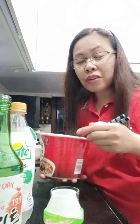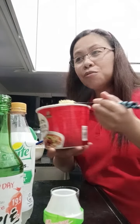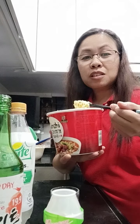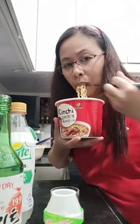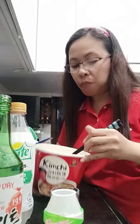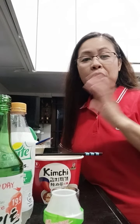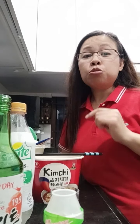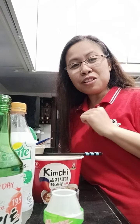I got temporarily blinded by the steam from the noodles! It's really good — no need to add kimchi, but if you have kimchi it's even better because this is already well-flavored. Now I have to enjoy my noodles, so thanks for watching!